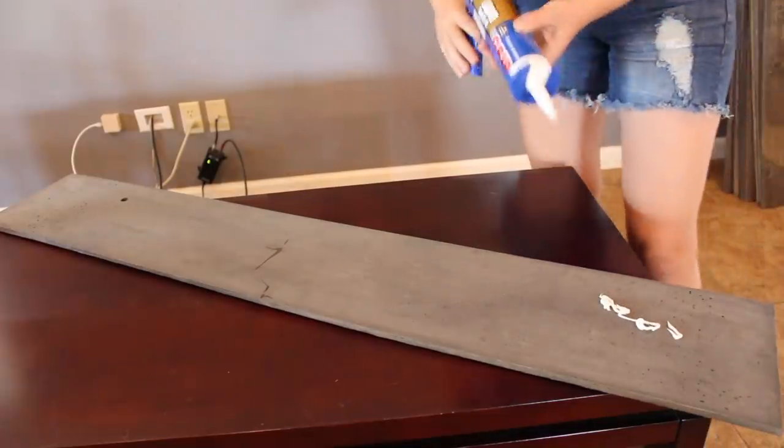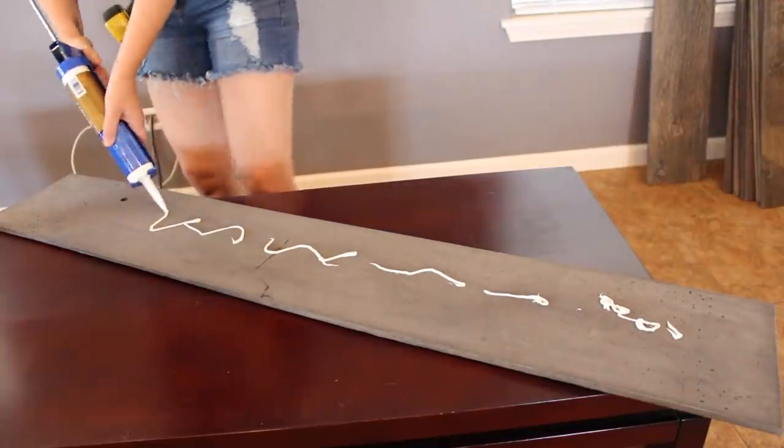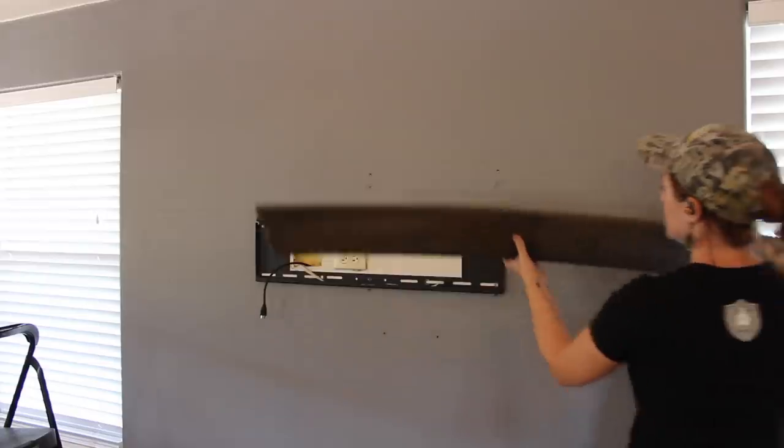It is a urethane composite material that is very lightweight and has an unbelievable real wood look. To attach these boards to the wall, I'm personally going with construction adhesive. Now this does mean if I ever want to remove the panels, then I'm going to have some drywall repair to do. But that doesn't bother me since I do plan for this to be a permanent feature.